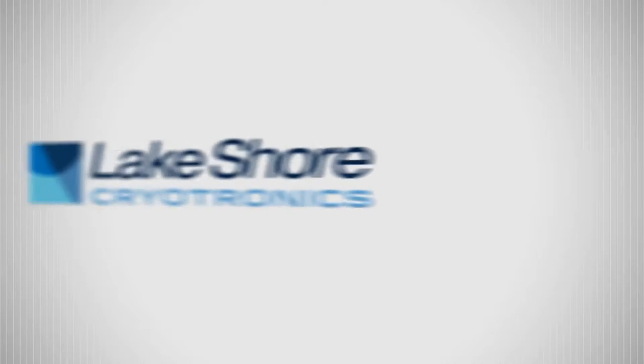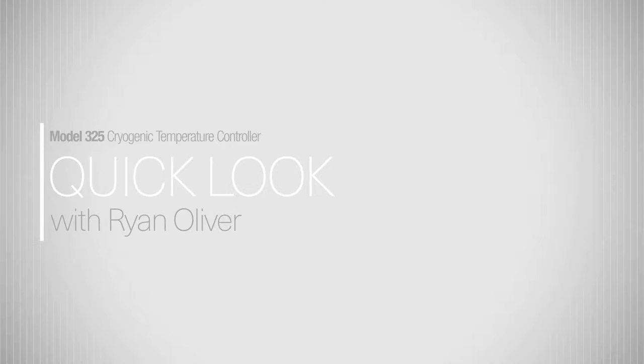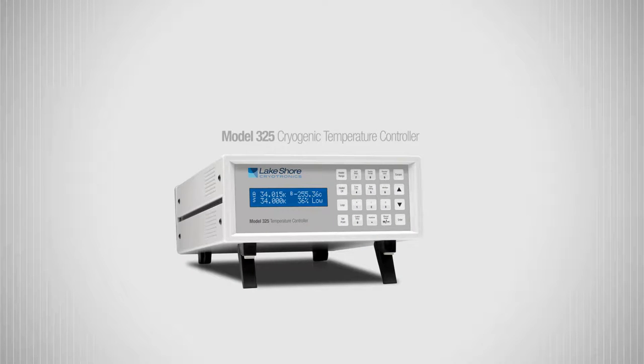Hi, this is Ryan from Lakeshore with a quick look at the Model 325 cryogenic temperature controller. The Model 325 represents Lakeshore's base level temperature controller with the ability to monitor and control two separate temperature locations in a convenient half rack package that works equally as well on the bench or in a 19-inch equipment rack. This makes the Model 325 an excellent choice for general purpose laboratory and industrial applications.